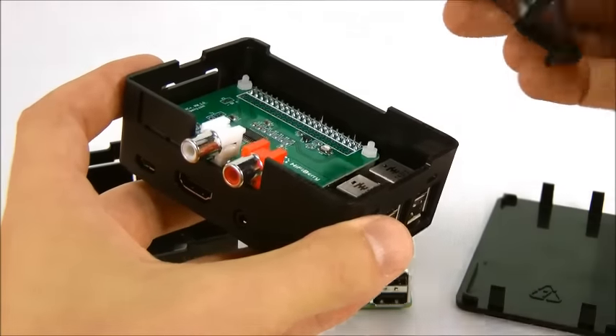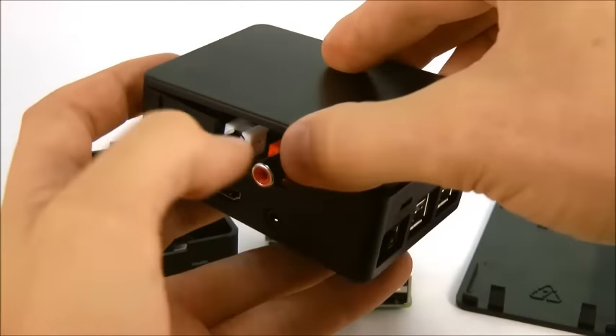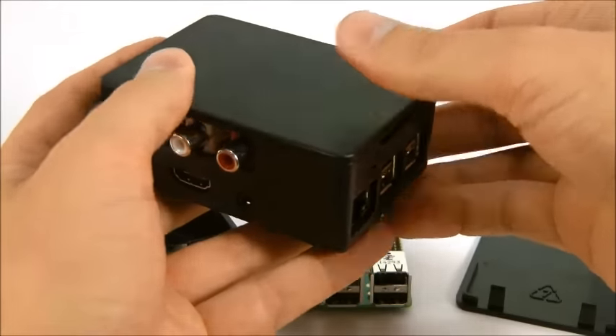When you're installing the lid, you can put either end in first. Simply push on one end and then the other.